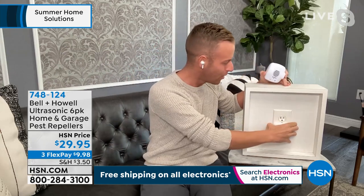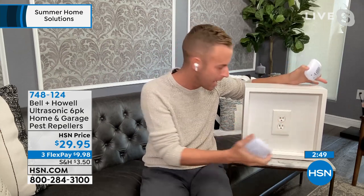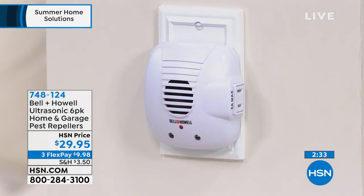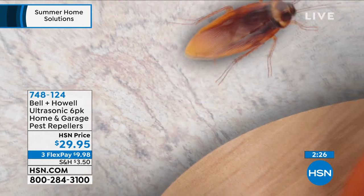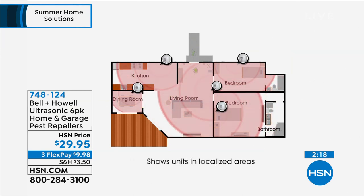We claim mice, rats, ants, roaches, and spiders. When you install this, go to any exposed outlet in your home — don't cover it behind a sofa or cabinet; you want the sound wave to get out. When you plug it in, you immediately see a red light start to blink — that's the sound wave going out. It's not a constant sound, because the engineers didn't want the pests to get used to it and tolerate it. By intermittent pulsing, it doesn't allow them to acclimate.